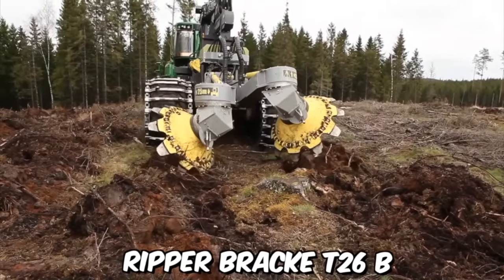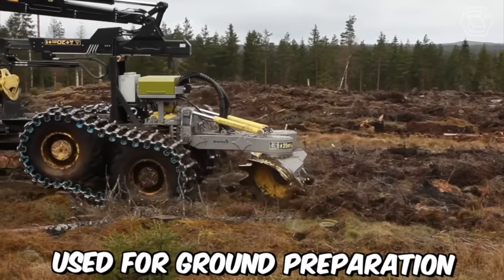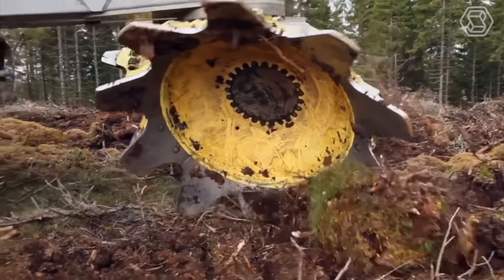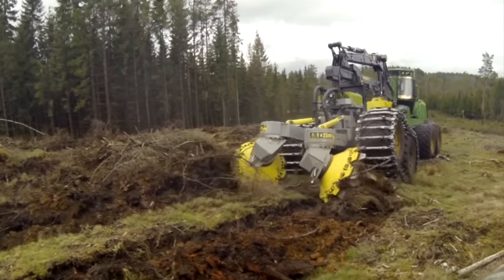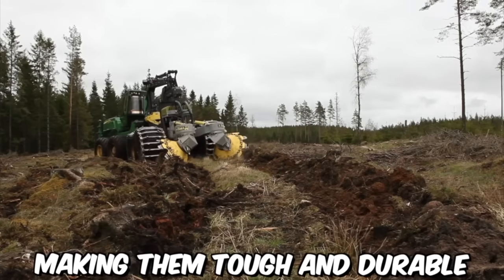The Double Row Disc Ripper Brack T26B is a heavy-duty forestry attachment used for ground preparation before planting. It is designed to rip up tough soil and break up any hard ground, leaving behind a more suitable environment for planting trees. The attachment features two rows of ripper discs mounted on a strong steel frame, made of high-grade steel for durability.